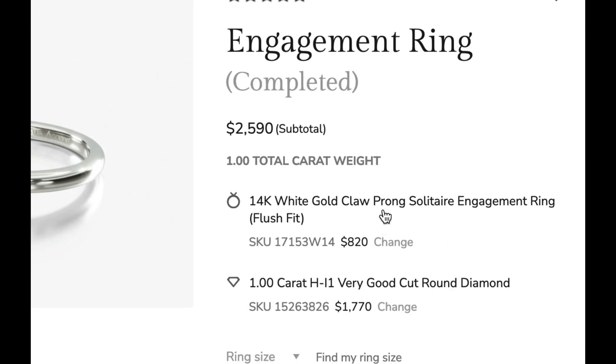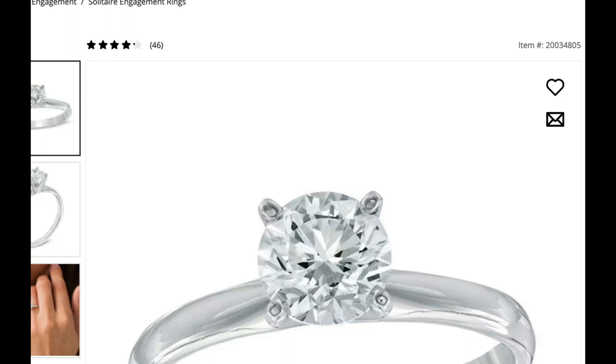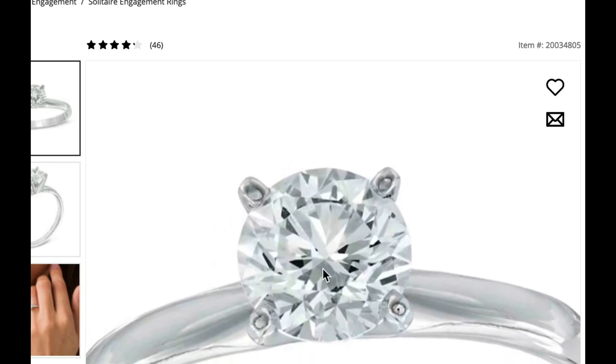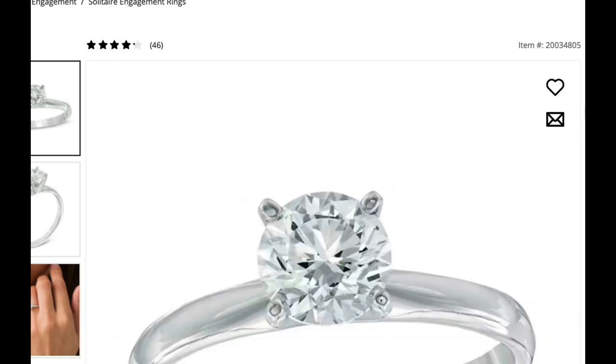I've already selected an engagement ring setting, and it's here for $820. And I found this diamond for you — it's H color, which is better than J color, and it's I1, which is two whole clarity grades better than the I3 diamond at Zales. And this is only about $2,600 — versus the Zales ring, which was $100 more but it's an I3 with worse clarity. And again, this is not the diamond you're getting at Zales. This is an artist's dream of a perfect looking diamond.